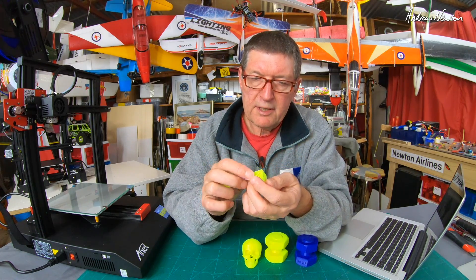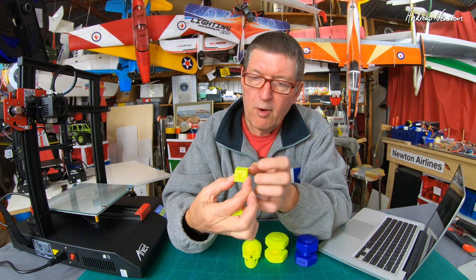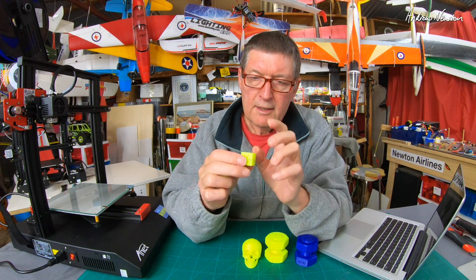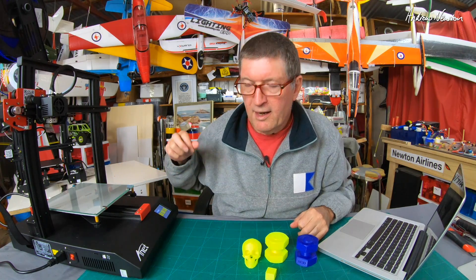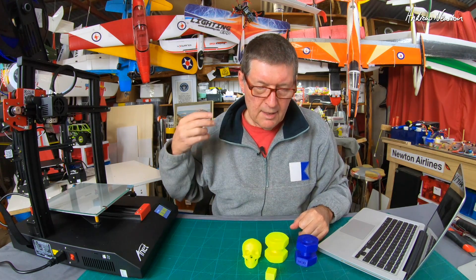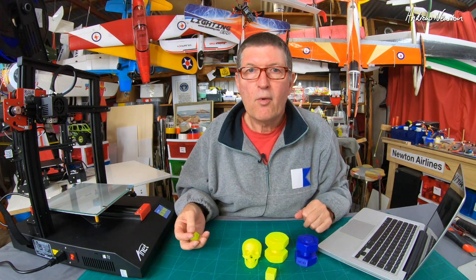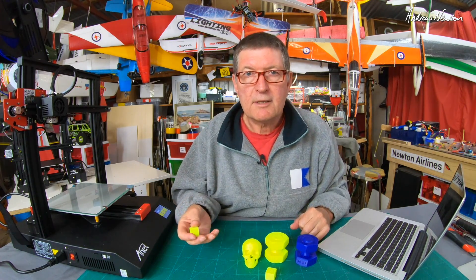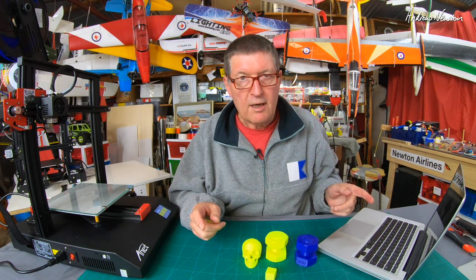The next thing I wanted to address was calibration and getting accurate print dimensions. On the first XYZ calibration cube I printed, I got 20mm on the X, 19.8mm on the Y, and 19.5mm on the Z — all of which should be 20mm. So there's definitely some calibration needed on Y and Z. The problem is this is not open-source firmware, so you can't use the usual Ender 3-style methods to calibrate the e-steps, which is very disappointing. They really need to provide a calibration method — e-steps on screen or some other approach.